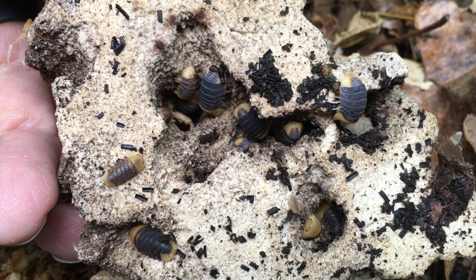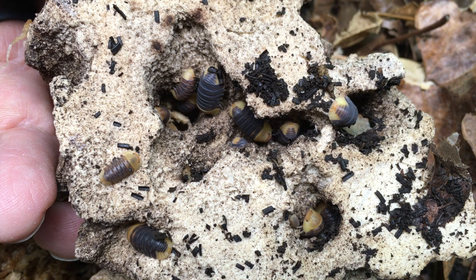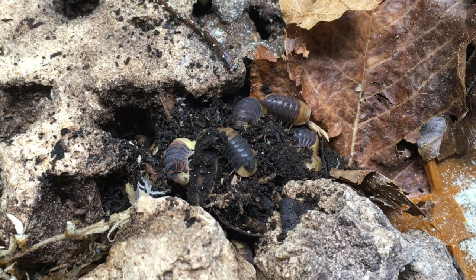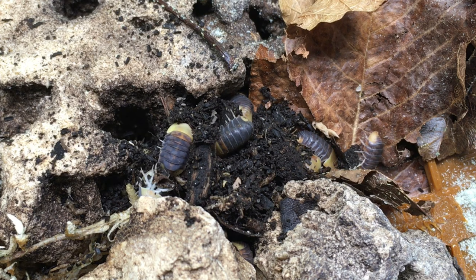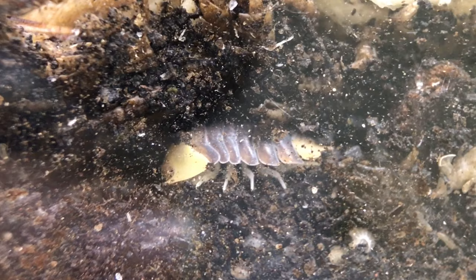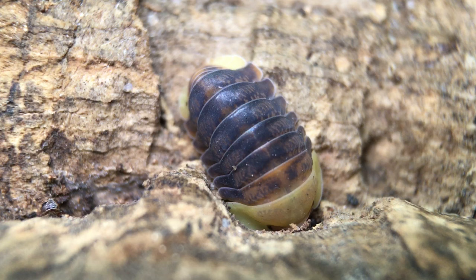Other than the high price, which tends to remain pretty high even now, the biggest downside to rubber duckies is probably the fact that they spend a lot of time under the substrate and tend to be nocturnal, so you won't see as much of them as you would many bolder isopod species. When I look into my enclosure during the daytime, I can usually see one or two in the moss or maybe in a small chamber under the substrate up against the acrylic, but if I want to see them moving around in any numbers, I generally have to check on them after dark.